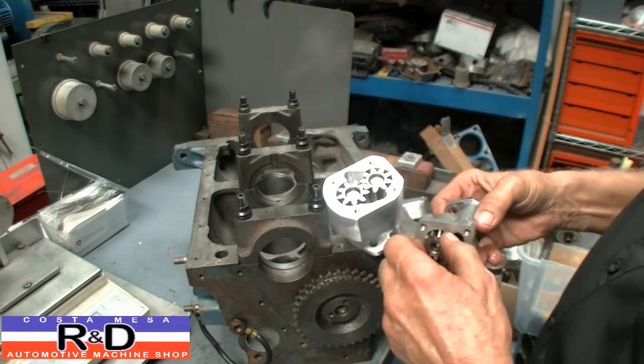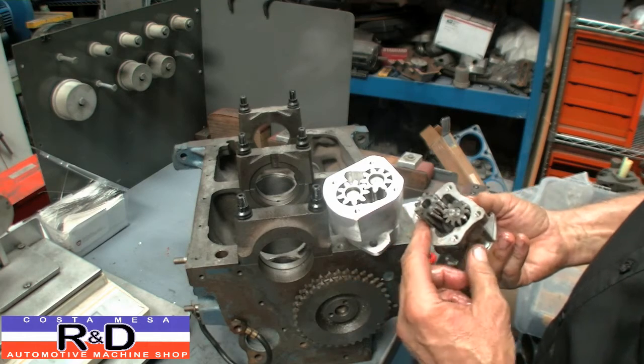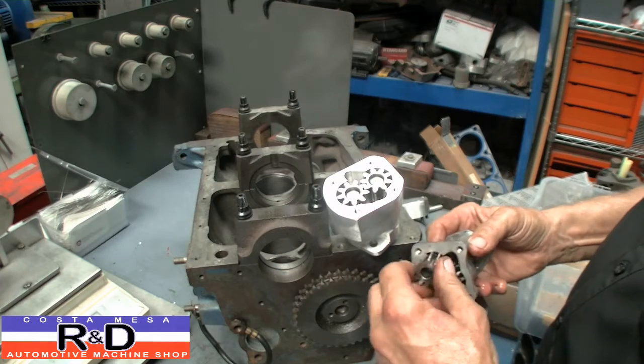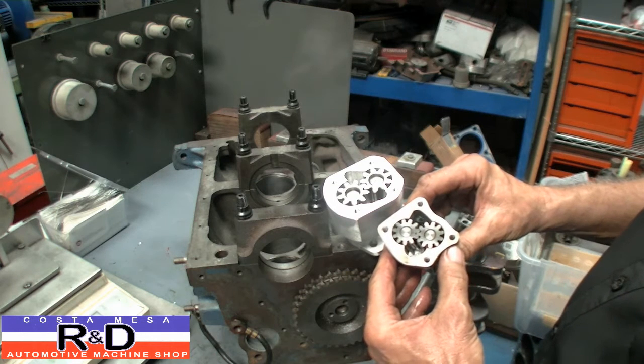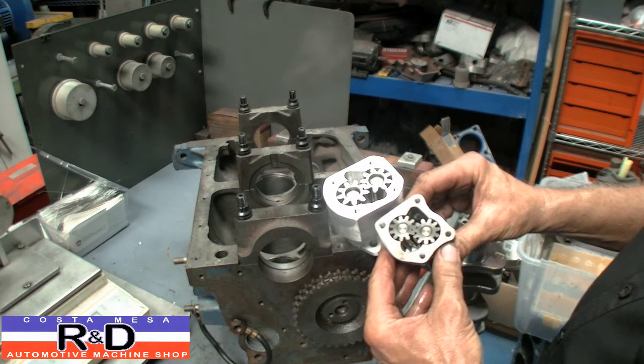Our gears are about two millimeters shorter than the Fiat gears. And this is the high flow Volkswagen set of gears we've got. We're going to show you what this looks like in the bucket of solvent that we've got over here, and show you just what the flow difference is.